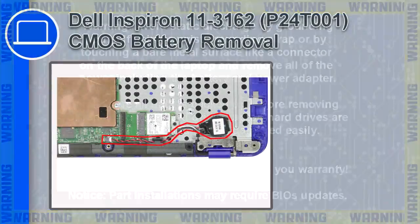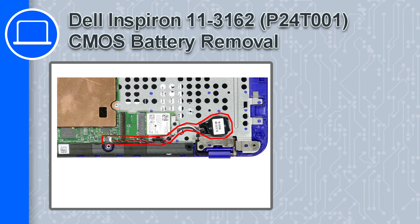Hey, how's it going? This is Ricardo, and in this video I'll show you how to remove the CMOS battery from a Dell Inspiron 11 version 3162.